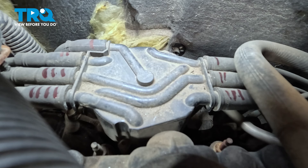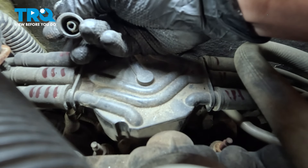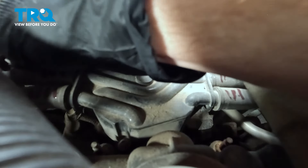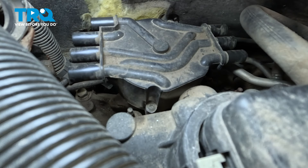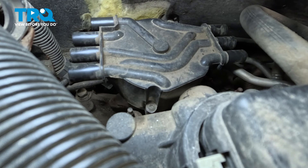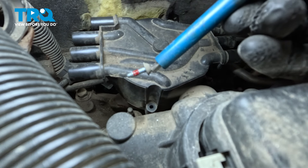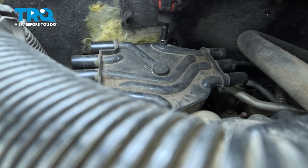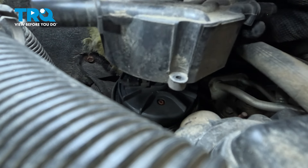Once you have each wire clearly marked, continue on to removing them from the distributor cap. To remove the ignition wires, take hold of them, give them a little twist to break them free, slide them out of place, and give them a quick inspection for corrosion. With each wire removed, we can continue to the cap. The cap is held in place with two T15 Torx screws — one along the front and one on the opposite side towards the rear. Quick inspection and set it aside.